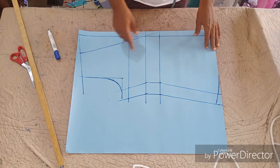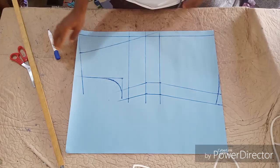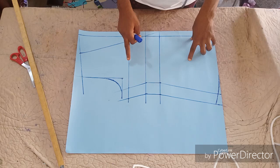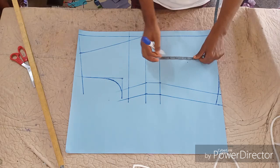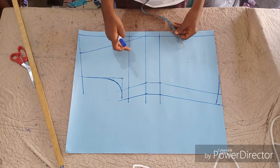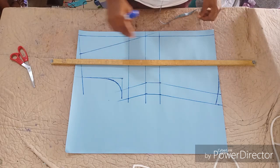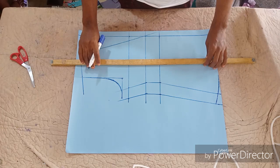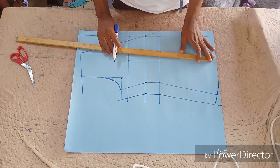Now you are going to determine where to insert your dart. You can decide to make it a princess dart or the normal simple dart. On your waistline, measure five inches downward, then take the dart to your bust point. To determine where to put your dart, use your brace distance — nipple to nipple — divided by two. For the normal basic dart, that is what you are going to do.